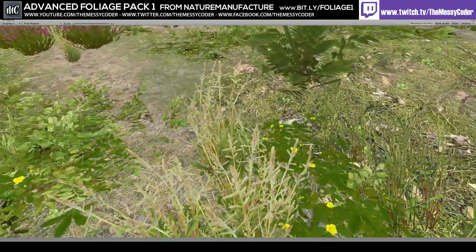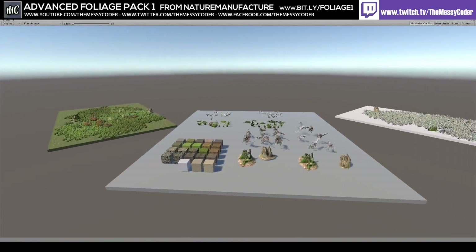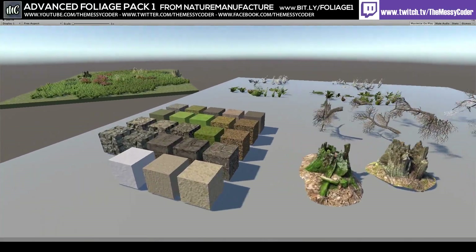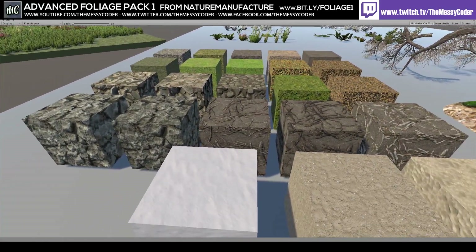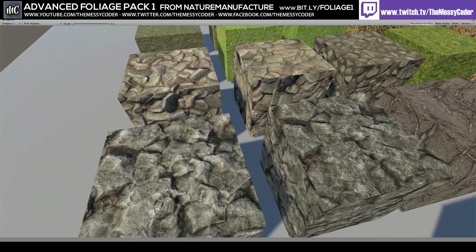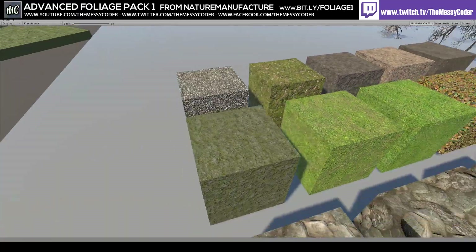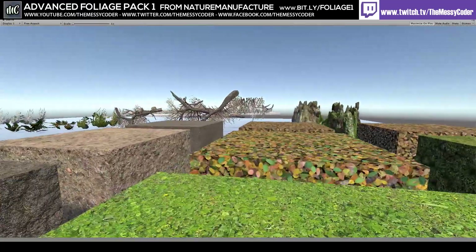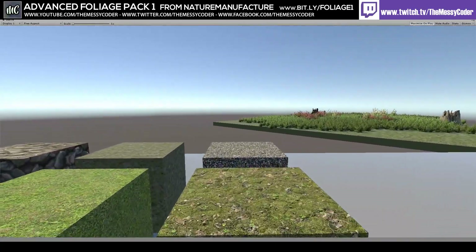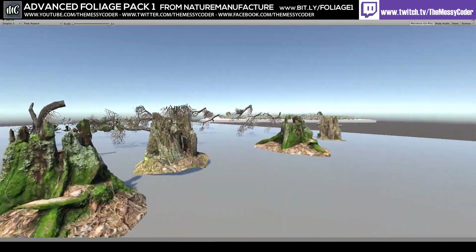If you stop and smell the flowers you can really appreciate the quality. Here in the overview we've got snow to the right, summer or maybe spring to the left, and a nice collection in the middle. Here are the textures in this pack - nice and simple. I do like it; it feels like we've just got ourselves a cheap package from Megascans, which is a massive compliment to Nature Manufacture.